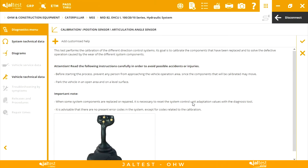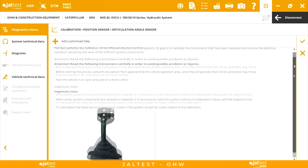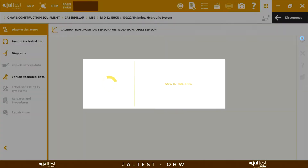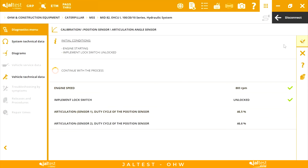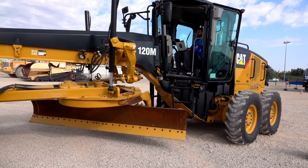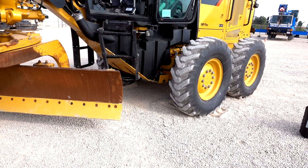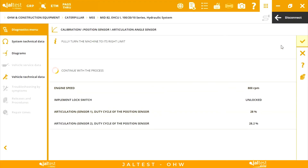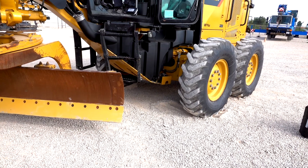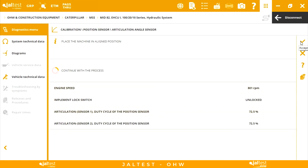When starting the calibration, we will find initial conditions that we must meet, and then we just have to follow the JALT test indications. We have to turn the machine until its left limit, then turn the machine until its right limit, and finally we place the machine in an aligned position.